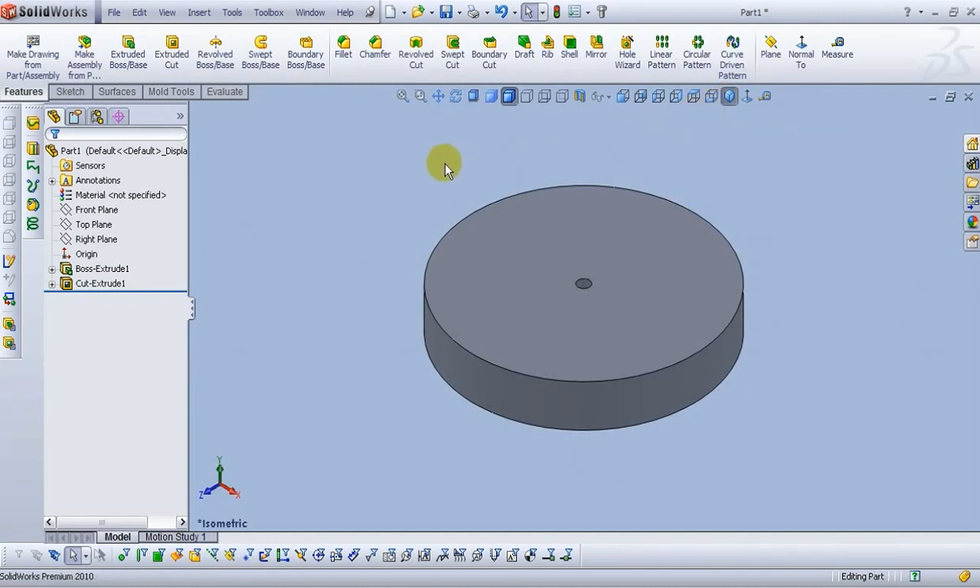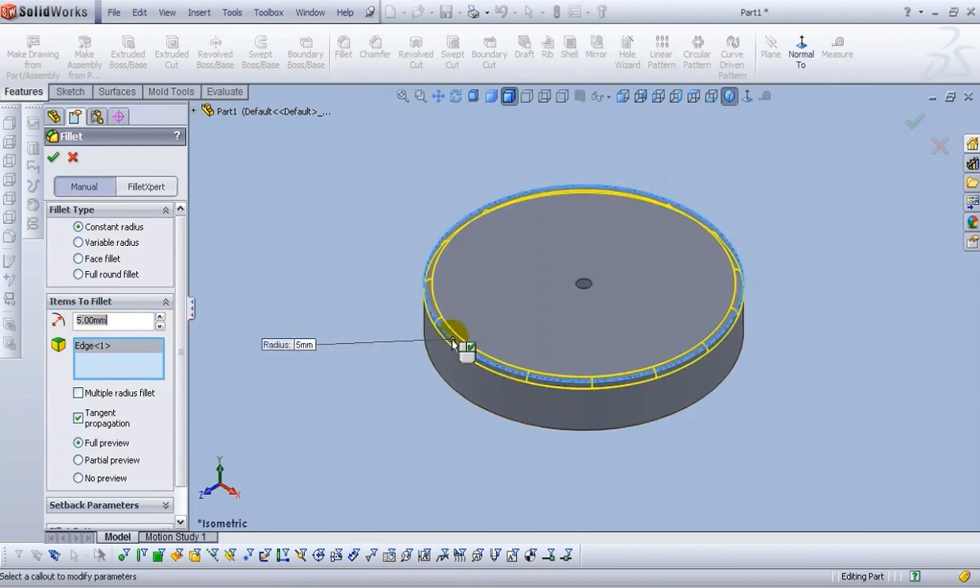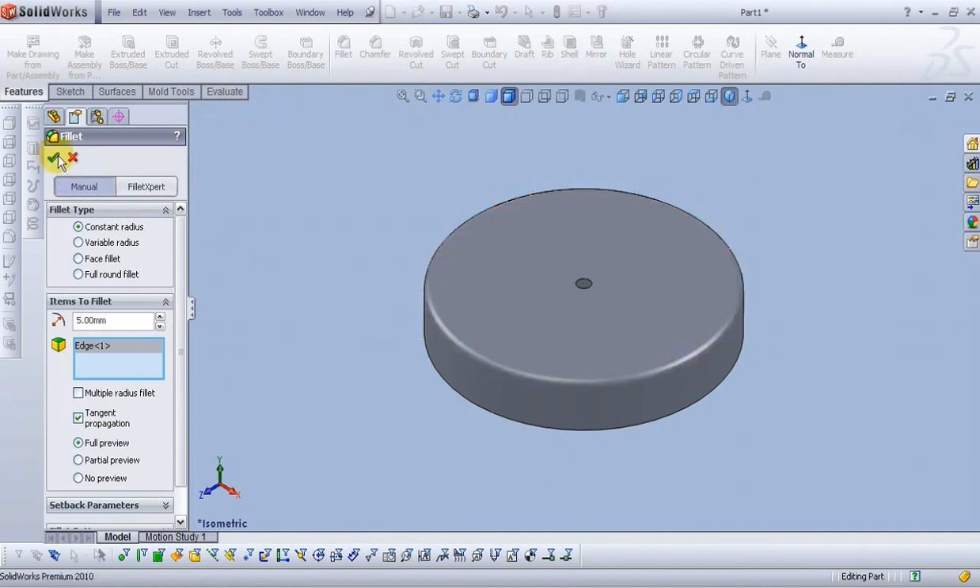Now let's add some fillets. Select the fillet command. For the radius type 5mm. Select this edge and select OK.